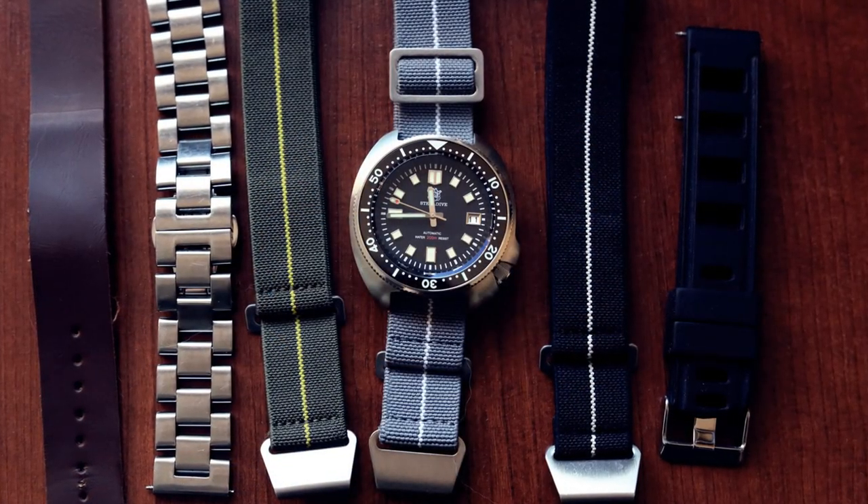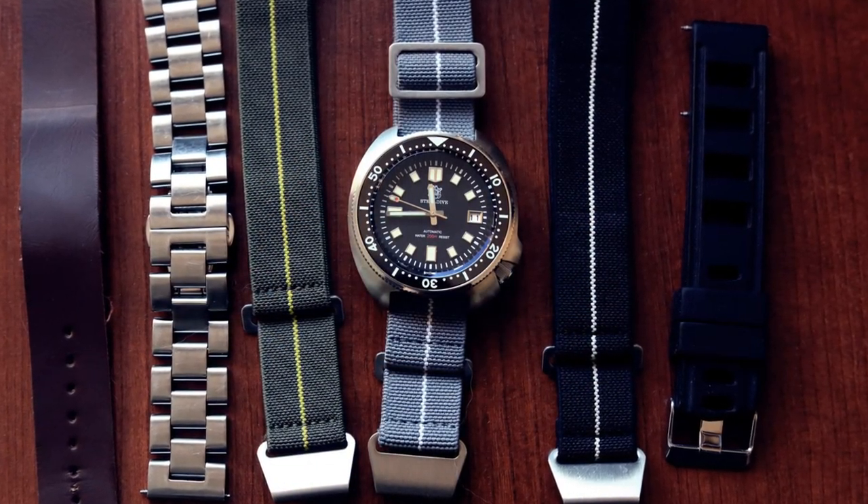Also in this video I'll show you how this watch looks on a bunch of different straps, just for fun. But first I'm going to go straight to the major point and tell you what kind of major design flaw I found about this watch.